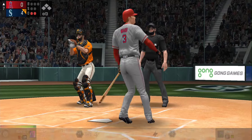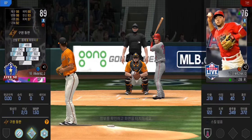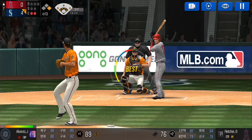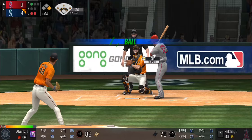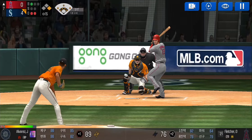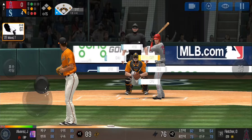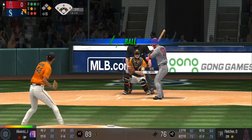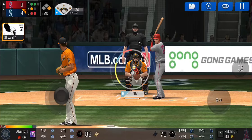Ball four, take your base. Two outs, runner on first. The batter's stepping up to the plate. He delivers, takes the pitch for a ball outside, ball one. He delivers — he swung out of his shoes, one ball and one strike. He delivers, he just held off on that one, two and one.